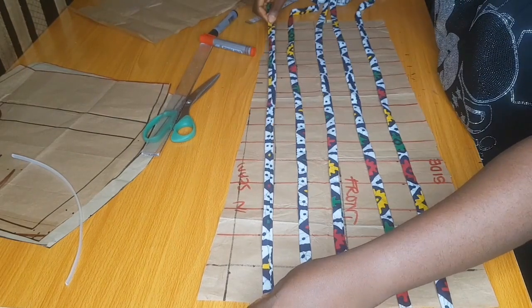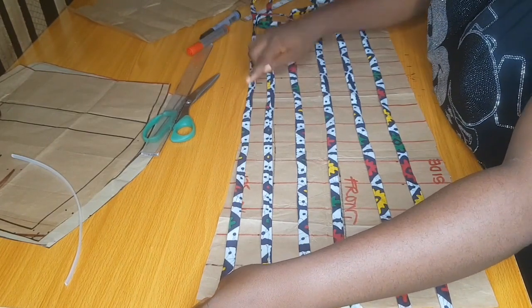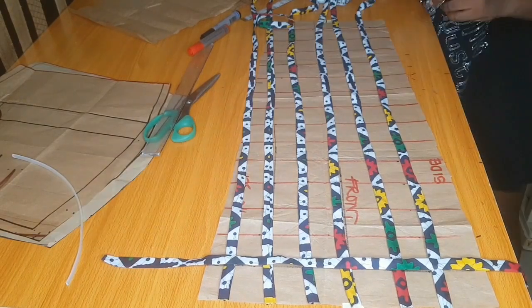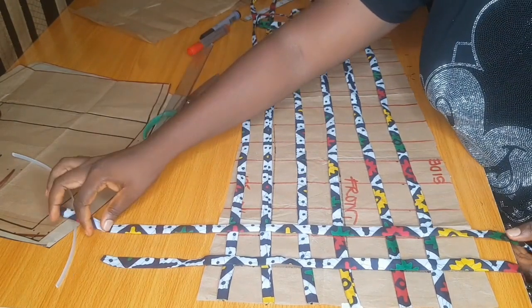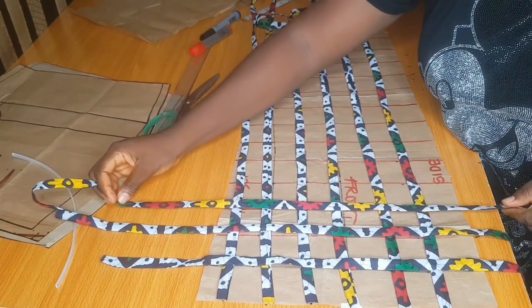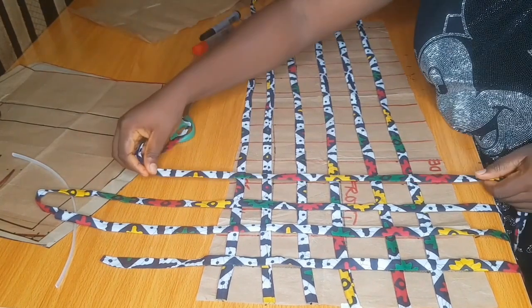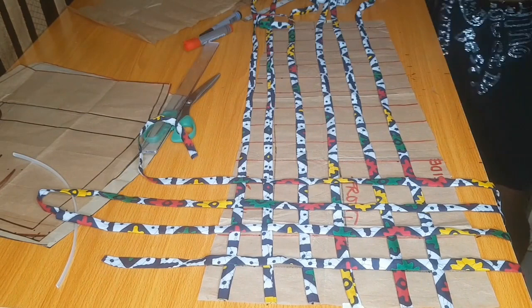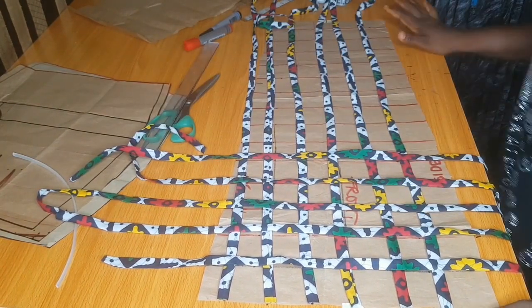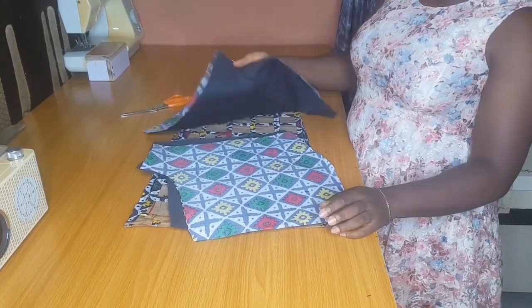After marking out, you place your straps on your lines like this. While sewing I placed the horizontal straps first before the vertical ones. You take your straps one after the other and sew. This is the design we are trying to create — the basket design. Can you see the look now?